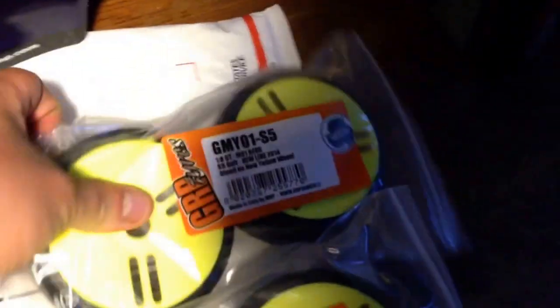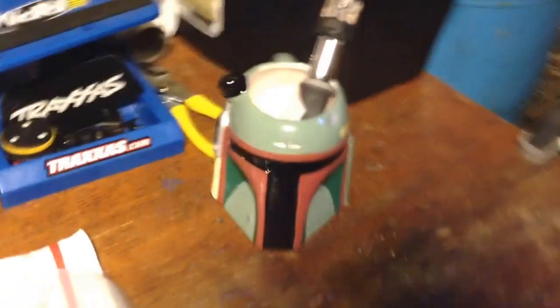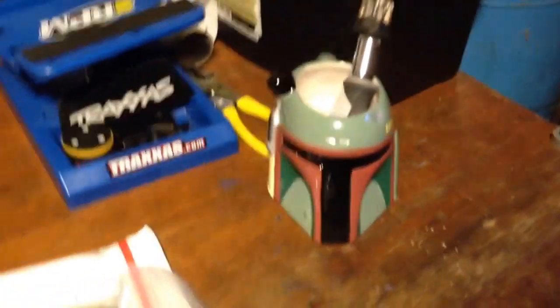And with these tires, that should stick out like a sore thumb. So I will go on to my next package. Shout out to Mr. Boba Fett.